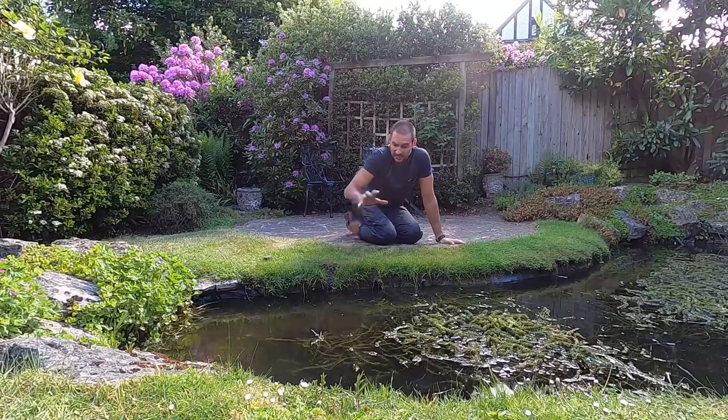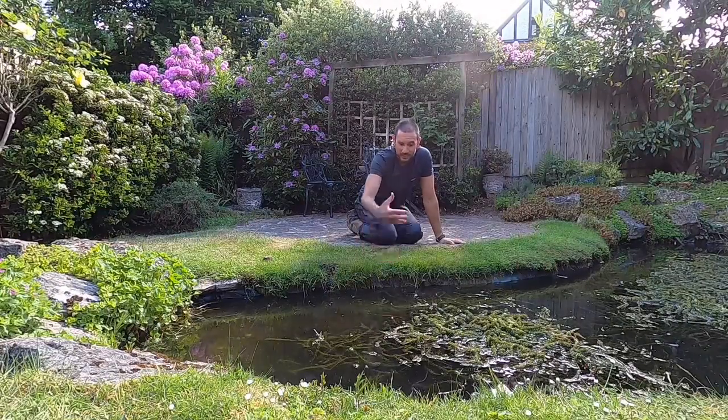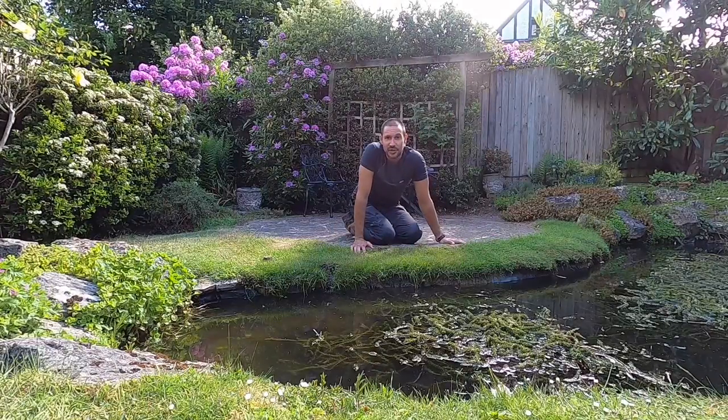So it's really important that if you've got grass edging the pond like this, the pond is always kept topped up — one, to conceal that liner, but two, and most importantly, to keep a fresh, constant supply of moisture to the grass.